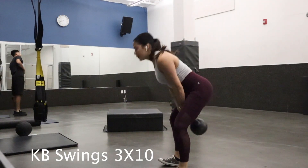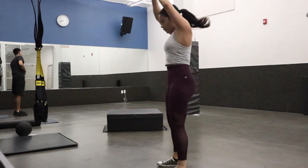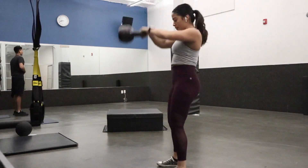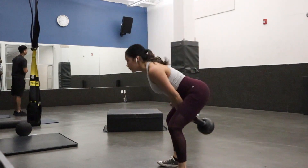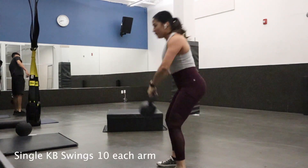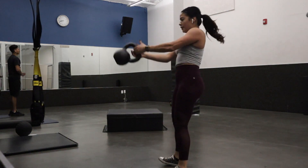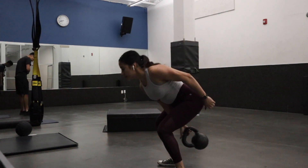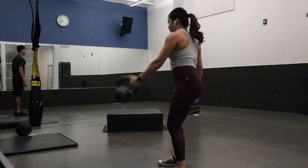Now I'm going to do kettlebell swings. Kettlebell swings are good for your back and all your upper body — it's a really good form of cardio as well. As you saw, I'm using my legs and my hamstrings too, so just be careful about keeping your form good.